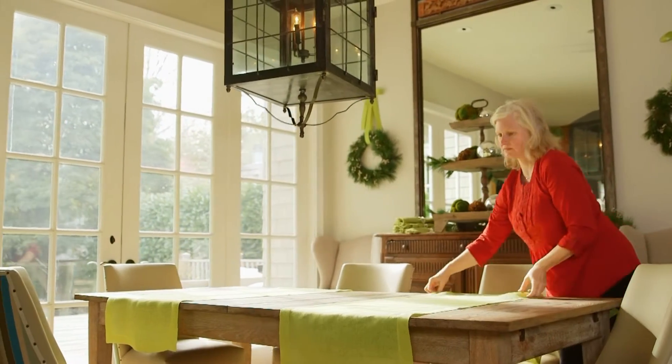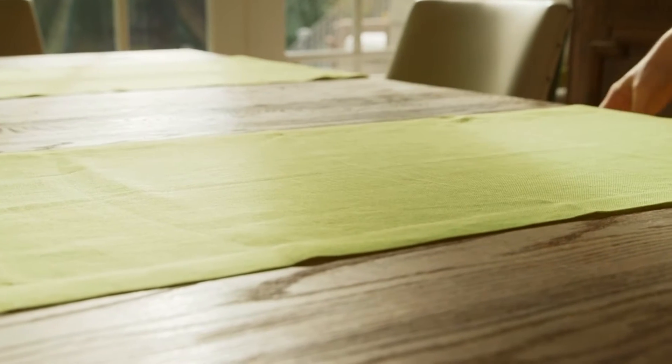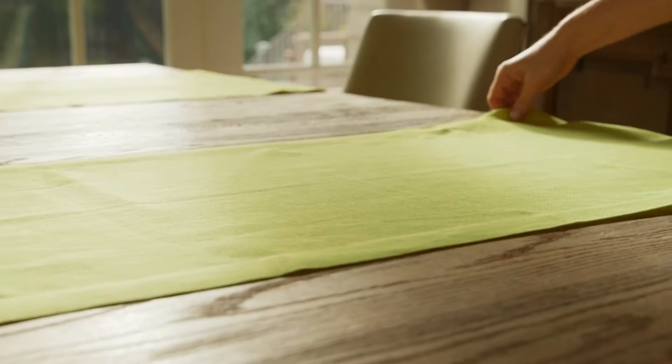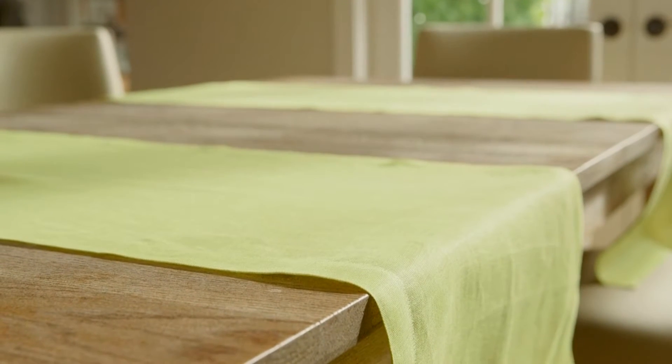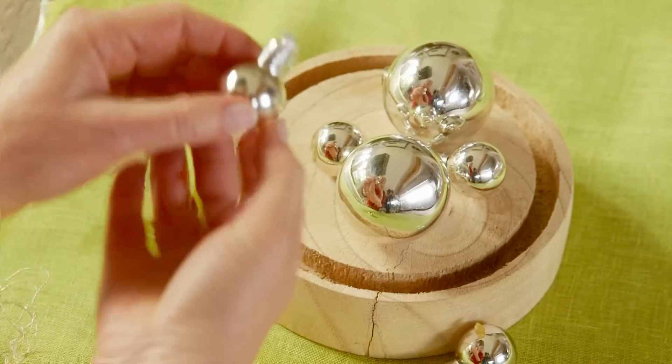To start, lay two colorful runners across the short side of a clean table top. Turning your table runner sideways gives the color more impact when you have a lot going on in the center of the table. This chartreuse is a modern twist on traditional Christmas green.